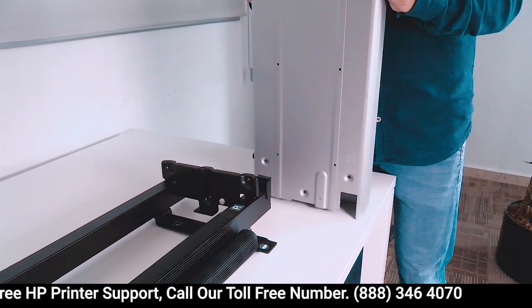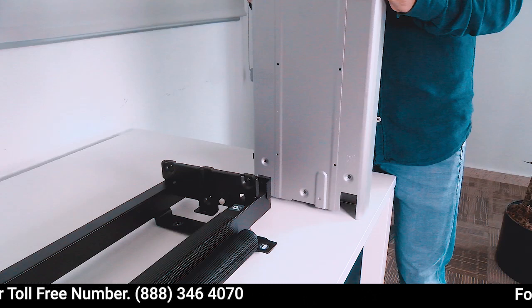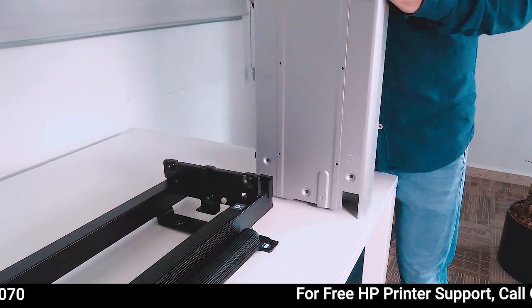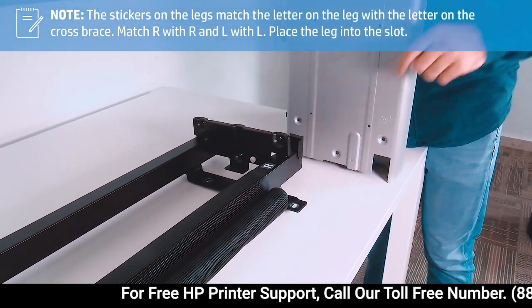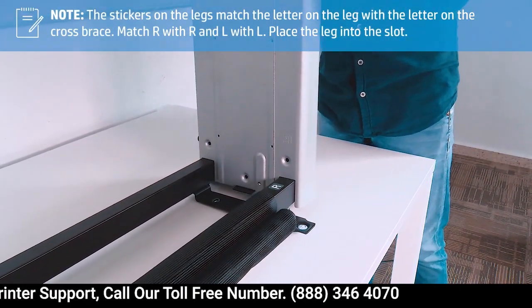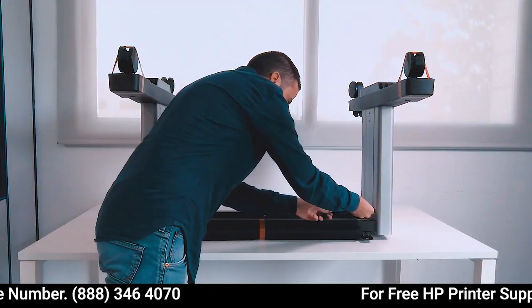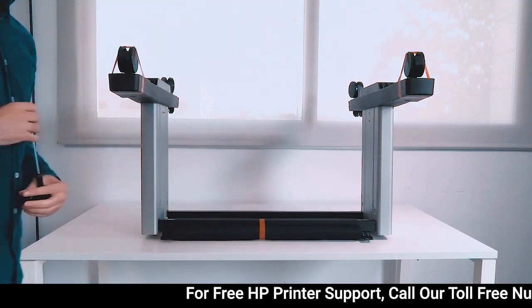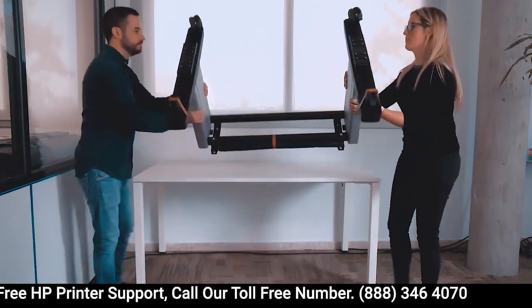Repeat the process with the other leg. Attach the other leg onto the cross brace, making sure that the basket supports located on the feet — one on each foot — are on the same side. Match R with R and L with L, then place the leg into the slot. If you have a 44-inch printer, you will also need to assemble the crossbar between the legs. Turn the stand upright 180 degrees.